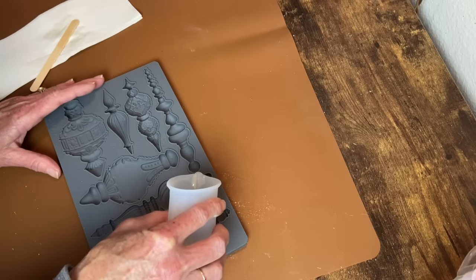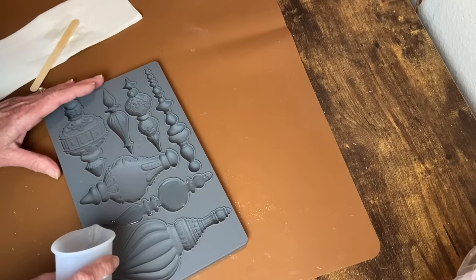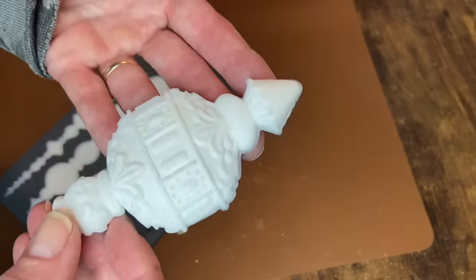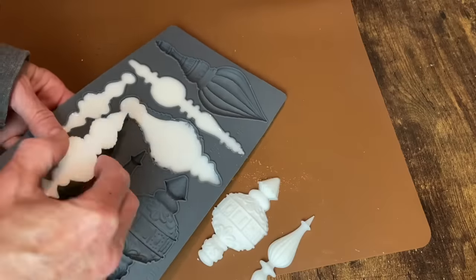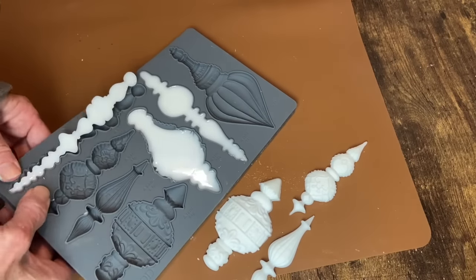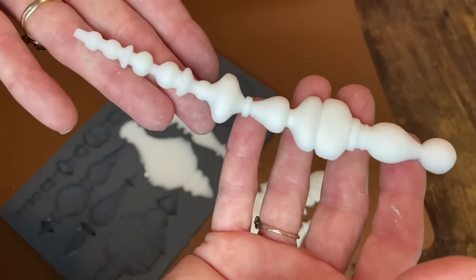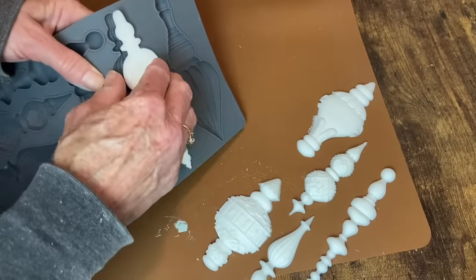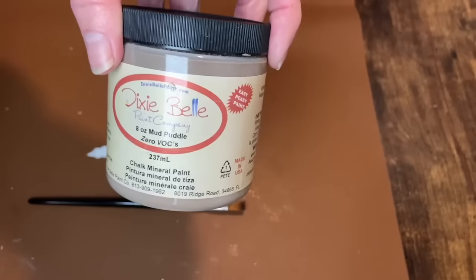While the paint dries, I'm going to mix up my resin. It's two parts A and B that you mix equally, pour into the molds, and you end up with these absolutely gorgeous baubles. I'm only using three of them, but that means I have three left over to use on another project.